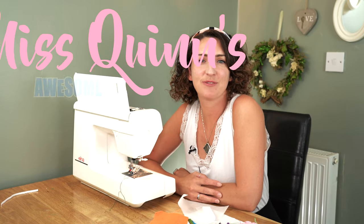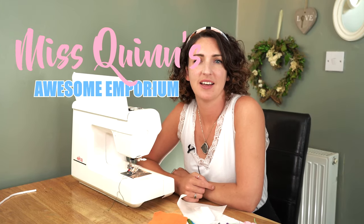Hi guys, today's lesson is for National Vibe Fashion and Textiles and today we are focusing on embellishment techniques — how you decorate pieces of fabric — and today's lesson is about appliques.